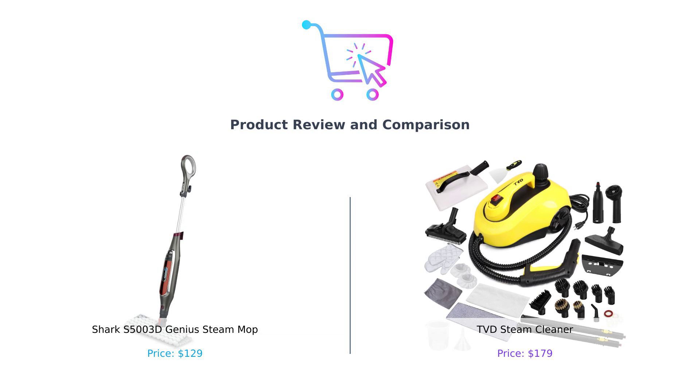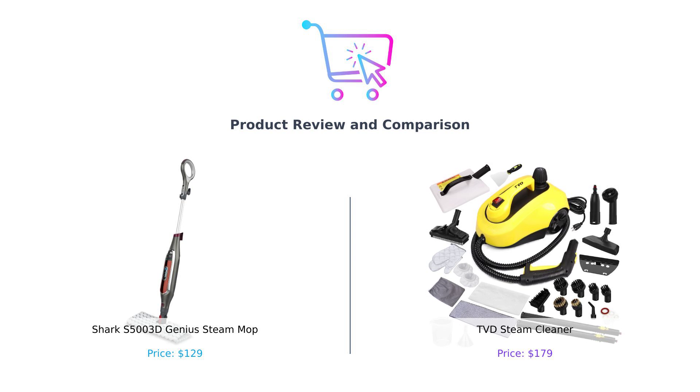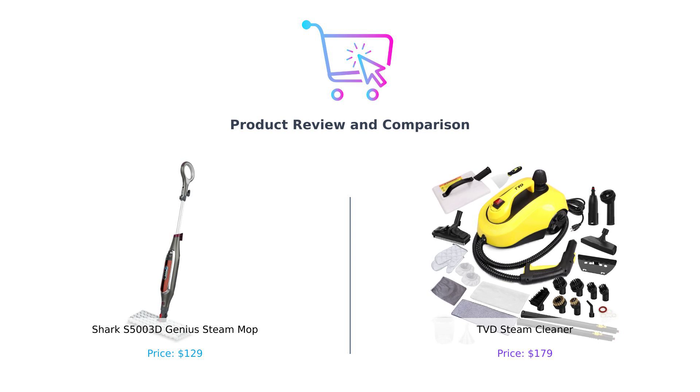On my left, we have the Shark S5003D Genius Steam Mop — a mop so smart it could probably write a thesis on cleaning. And on my right, the TVD Steam Cleaner, which sounds like it should come with a cape and a steam-powered superhero backstory. So grab your rubber gloves, and let's see which one of these steam machines will reign supreme in your home.